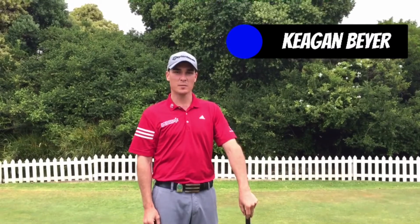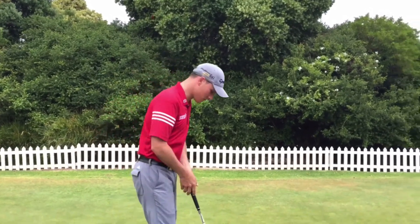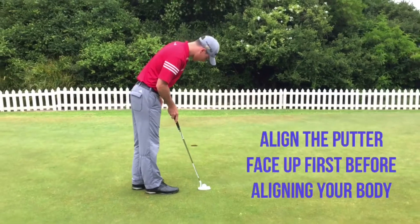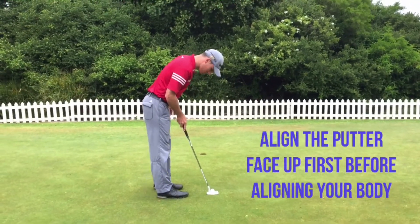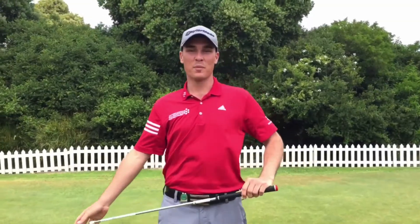A lot of amateurs make the mistake of lining up their body first when they putt, as opposed to lining up the putter face. So this is the correct way to line up your putts. I hope this tip will help you guys make more putts over the holiday season.